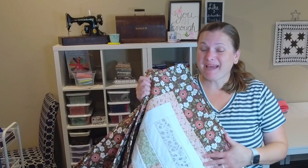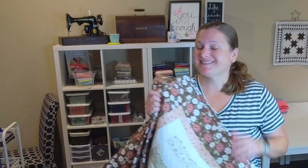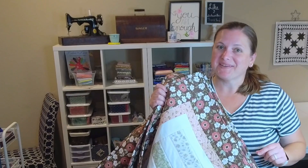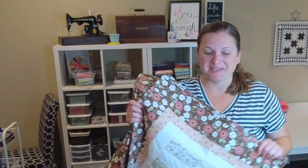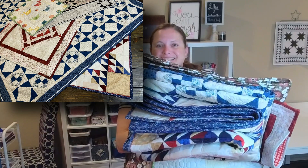Your quilt top pattern design and the quilting that you do on your quilt does not have to be the only way you add some design features to your quilt. So today we're going to be talking about binding a quilt. I spent the last few days binding six of my quilts and not one of them have the same binding design on it.